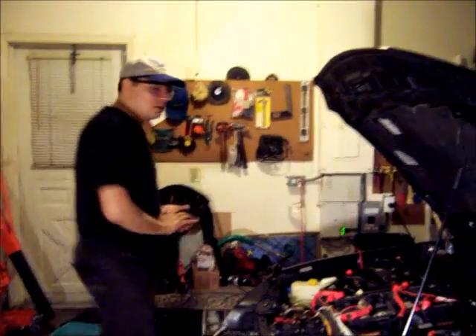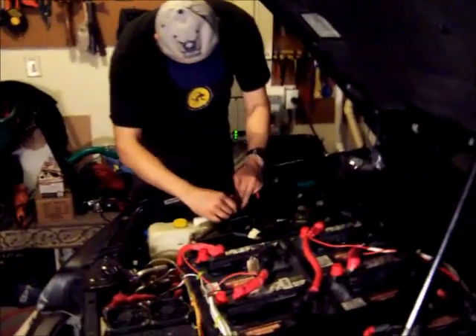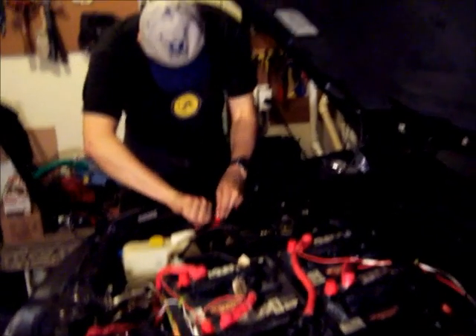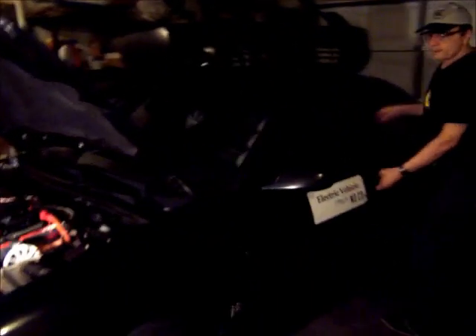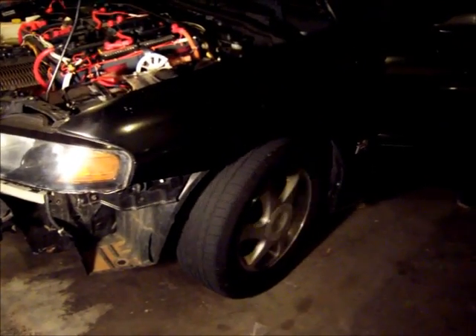The car is on the ground now — both front tires. Let's do another quick test just to make sure that everything is working fine. Looks good.